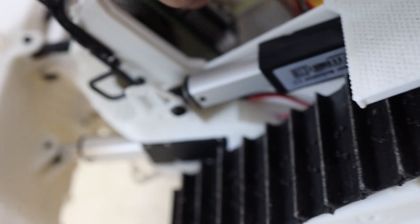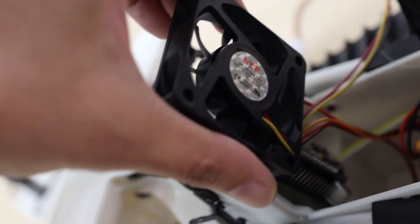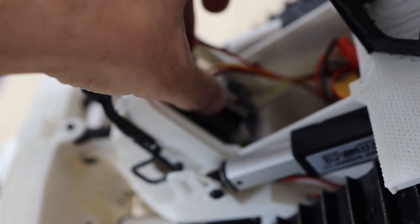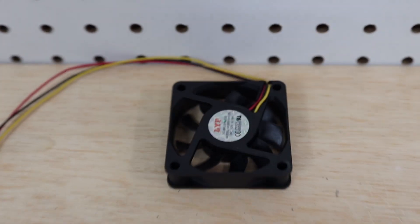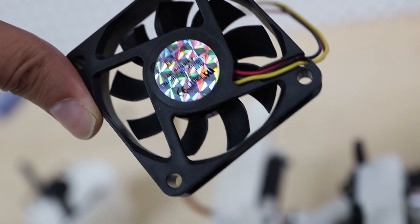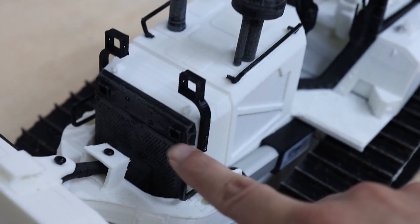Inside here is the sound module. I have also designed this space for a fan if you want to keep everything cool. I've run this one for 30 minutes and it ran cool — even the motors and everything — but if you're in hot weather, the fan could be a good option. It's a 12 volt fan.